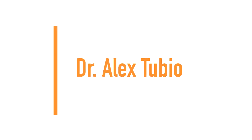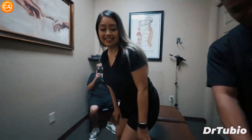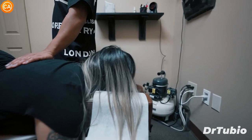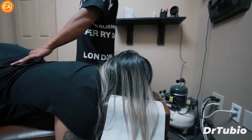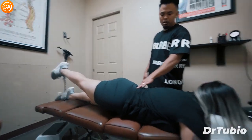Next up we have Dr. Alex. Go ahead and try to touch your toes for me. So let's go face down. Does that hurt your back at all? A little — my lower back down here. Go back down, do the right side. Oh, that's rougher, huh? Yeah.